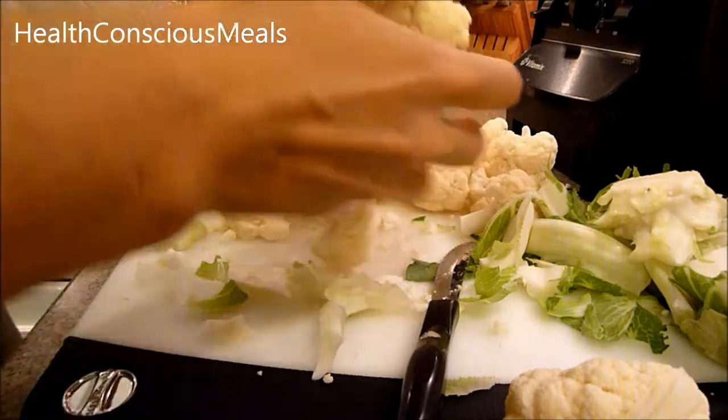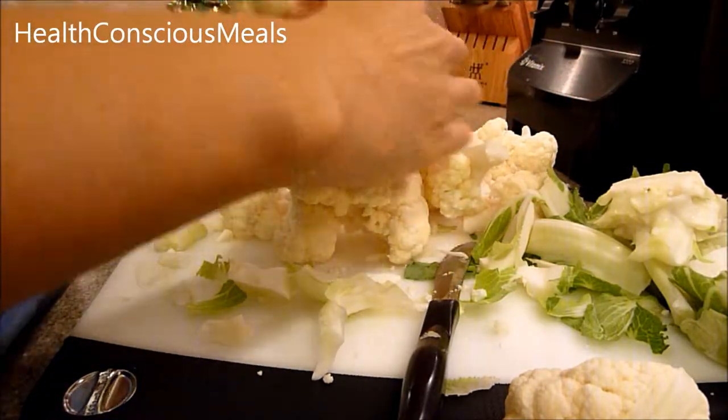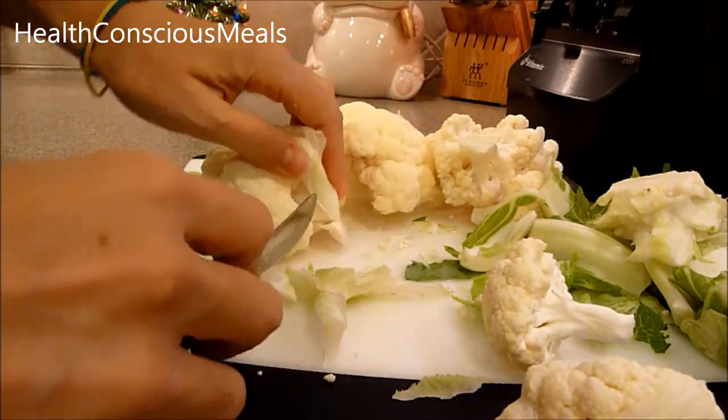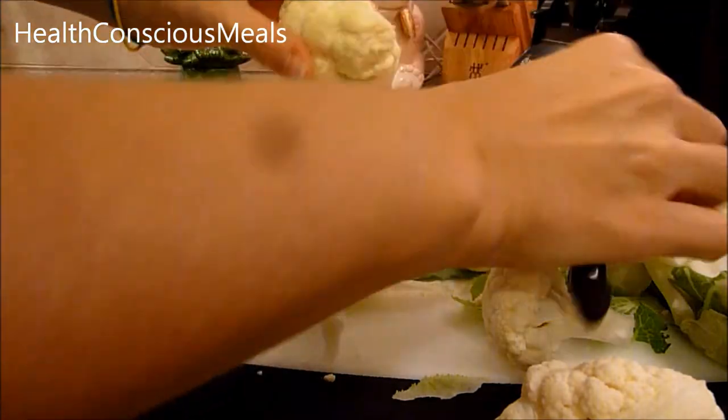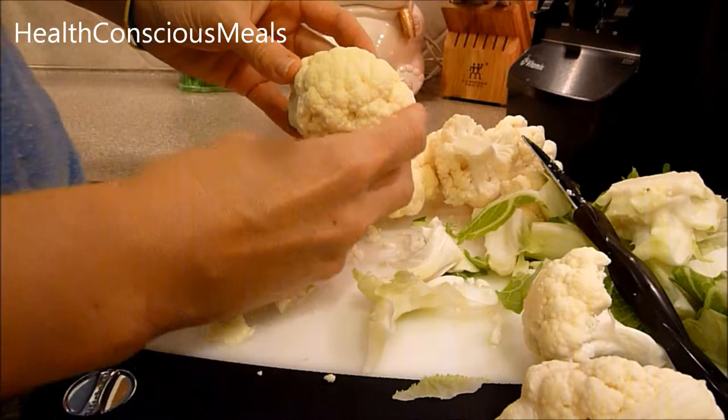See how nicely it falls apart. I'm going to make cauliflower mashed potatoes, so if you're watching this video, there's also going to be a video on the channel for cauliflower mashed potatoes.